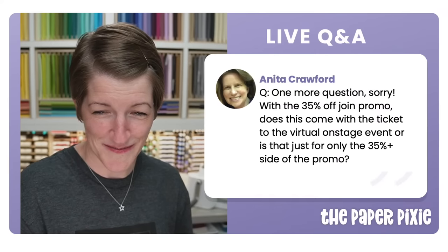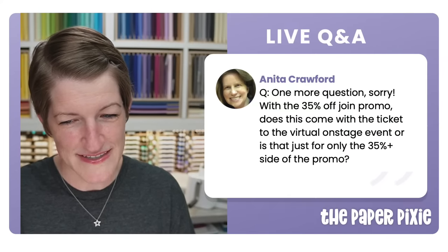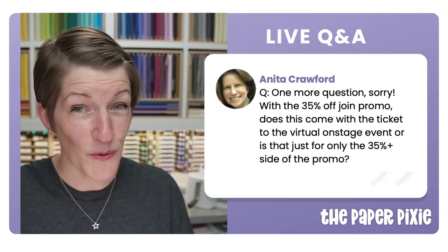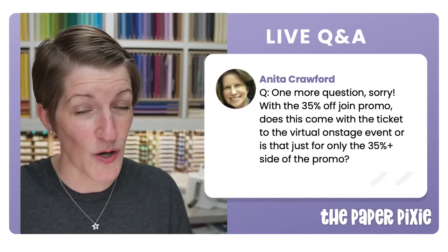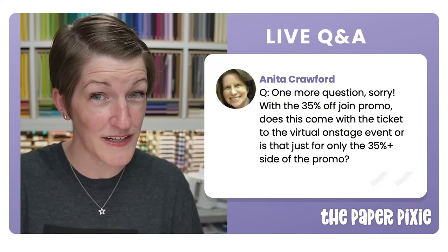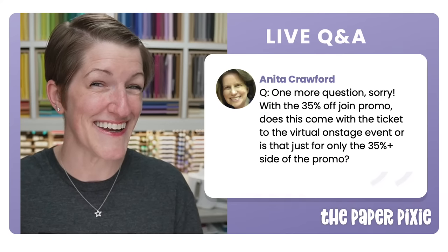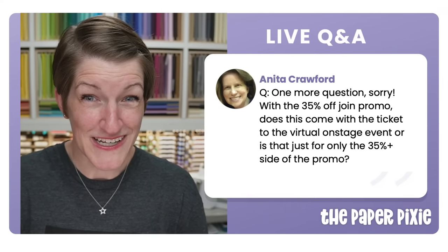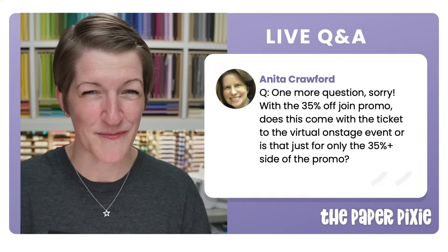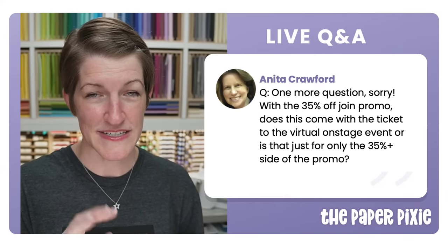For the 35% join promo — whether you choose 35% off or 35% more — both options come with free registration to the OnStage at Home event, a virtual demonstrators-only stamp-along on November 11th, recorded if you can't attend live. That's a $77 value. What also comes with registration is access to purchase the brand new Be My Valentine suite — only available to registered attendees. When you join, you'll get a separate email from Stampin' Up with details on how to purchase that suite.